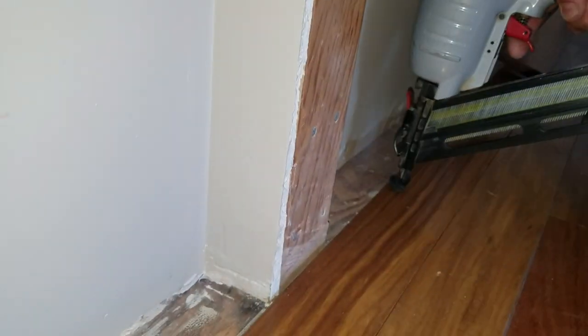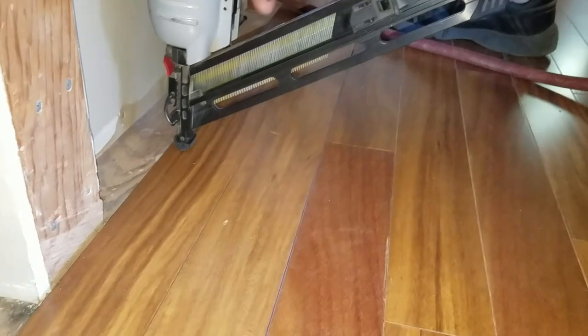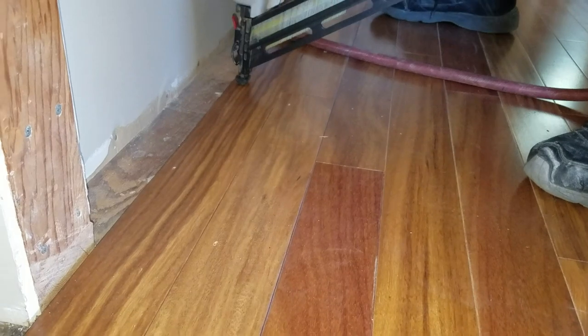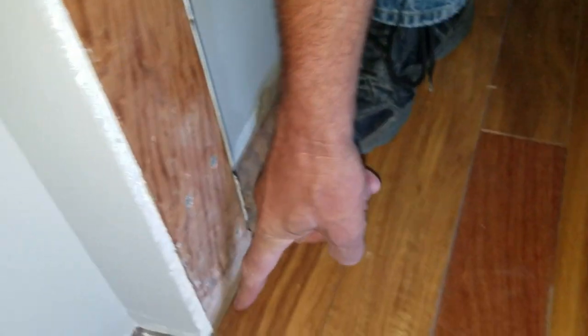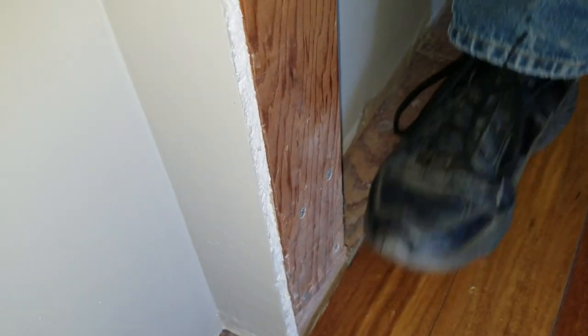That's what you have to do when you get so close to the wall that you can't use the floor nailer anymore. And technically, I keep telling him to do it and he keeps forgetting — stand on the piece as you nail it with that to hold it down flat. But it did stay down, so anyway.